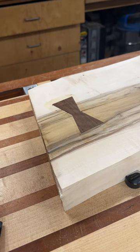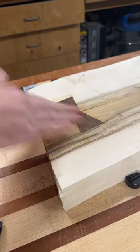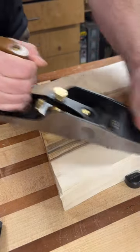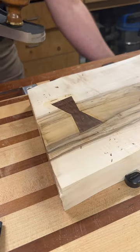We're going to use this low angle jack plane and we're going to smooth this off down to its level — a level playing field. Let's get this done.